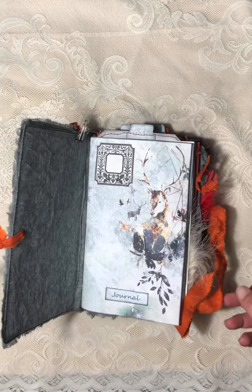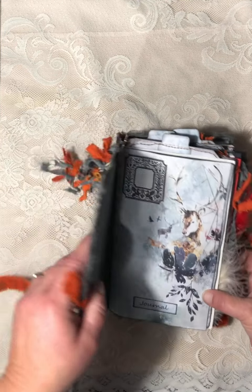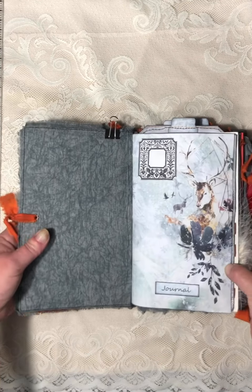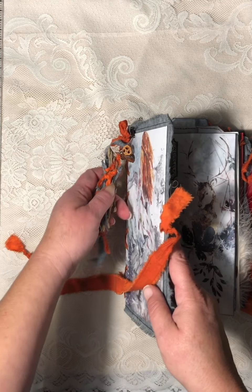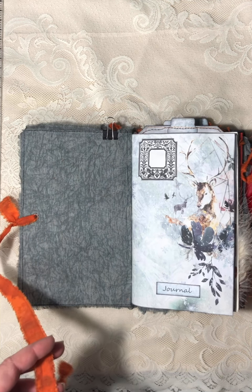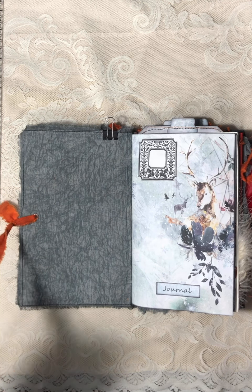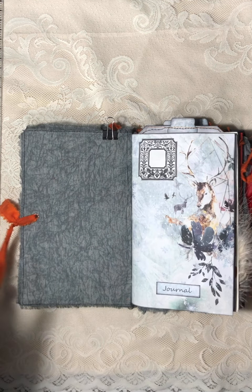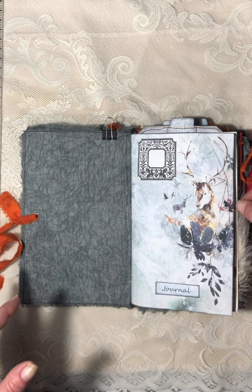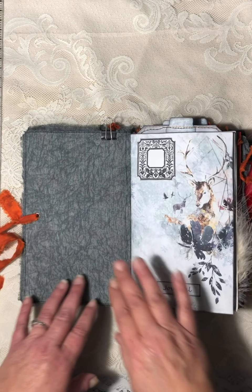There are a lot of pages — I didn't count them. I've already decided I'm keeping this journal. I have not made myself a journal yet, and I've been making journals for almost two years. So much stuff happened when I was working on this journal, and this journal has been through a lot. So I'm keeping it.